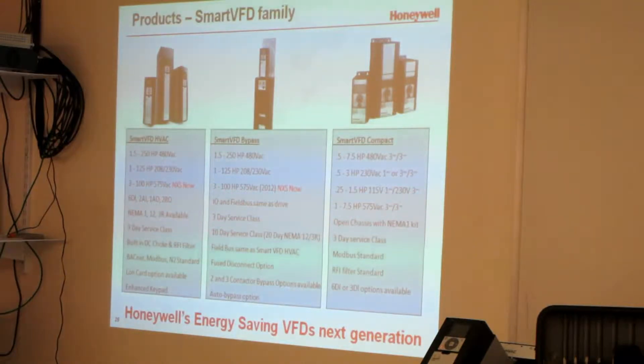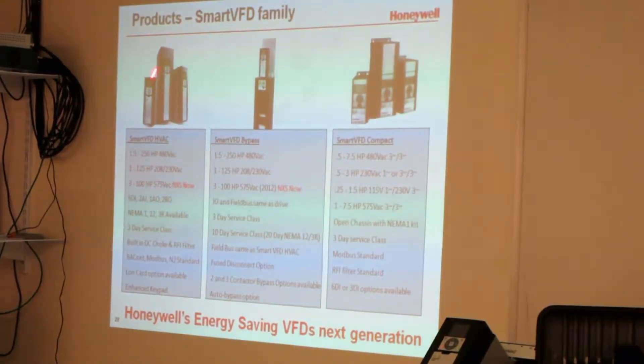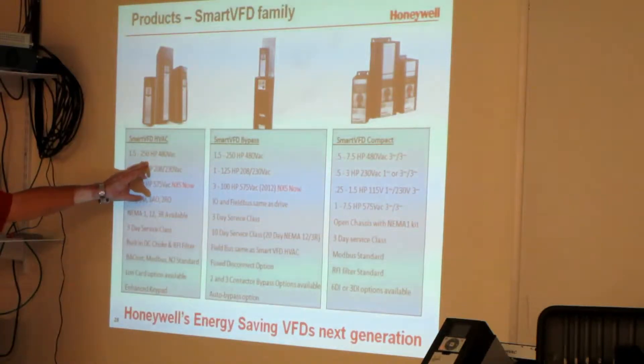We make the Smart VFD from one and a half to 250 horsepower. We're actually making what we call compacts — half horse to seven and a half for those smaller sizes. The Smart VFDs go from one and a half to 250 horsepower. I believe we stock up to 150. In the NXS models they do go up to a couple hundred in stock — we had 200 horsepowers in stock.